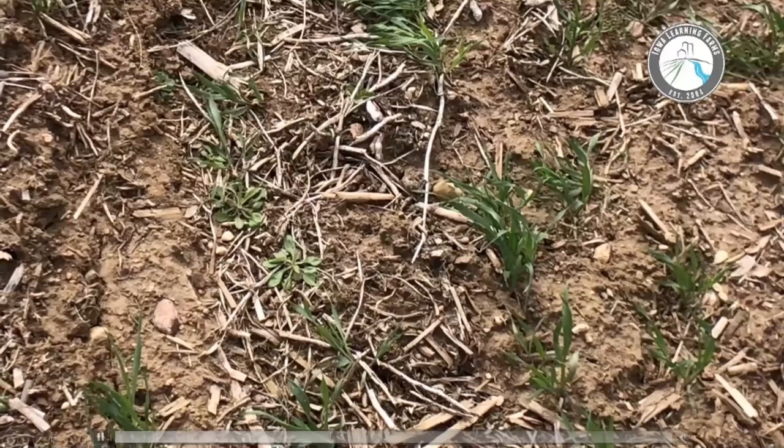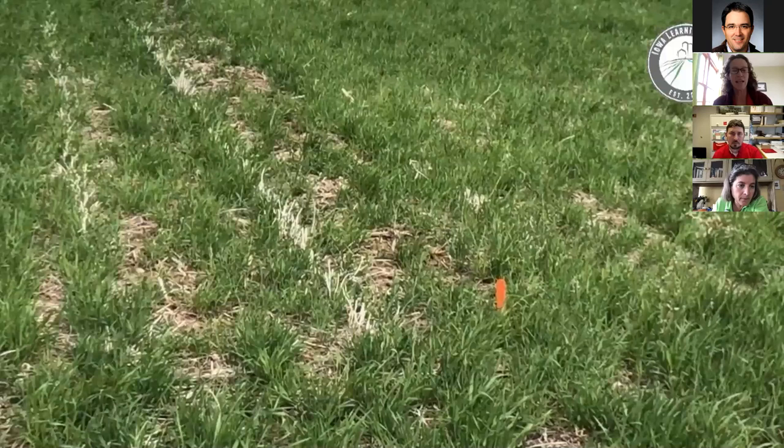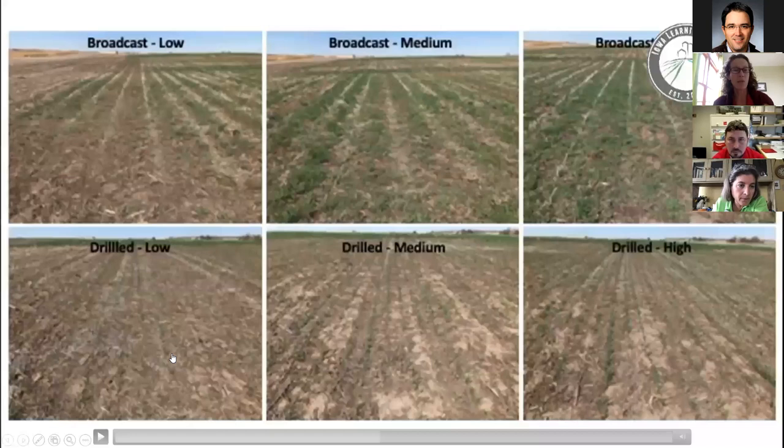The rye variety is Margaret Albon. In the broadcast treatments we used the same high, medium, and low rates but slightly higher seeding rates overall. Here's a close-up of the low seeding rate for the rye coming up. We seeded by November, so this is just coming up this year. This picture from about 14 days ago compares the low, medium, and high broadcast rates — you can see just how much growth we've had in the last two weeks.